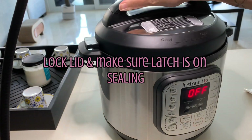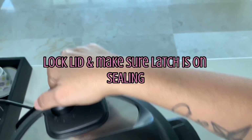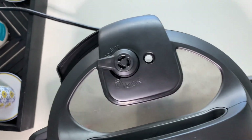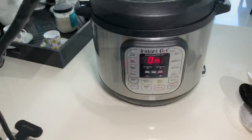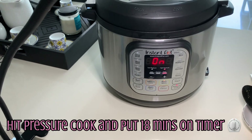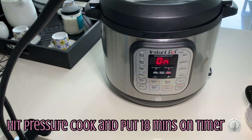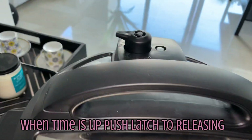We're going to cover that. Make sure your lid is in the locked position, closed. And always make sure that the top is on sealing, not venting, so that you can get the pressure cooking to start. We are going to hit pressure cook and put the timer on 18 minutes. Hit that plus until you get 18 minutes, and we're going to let that cook.